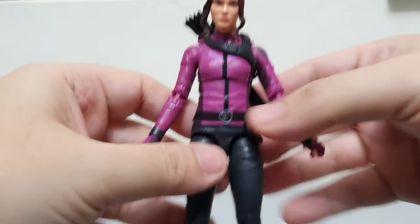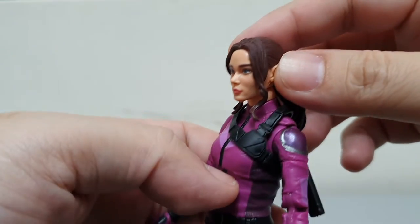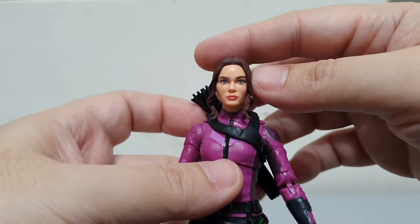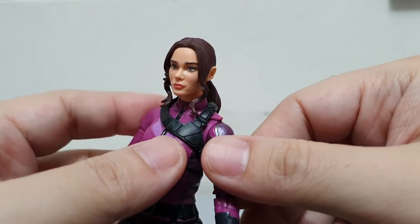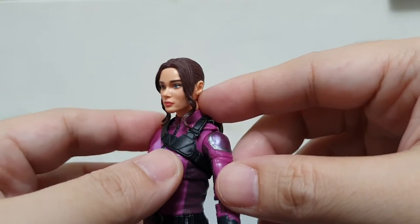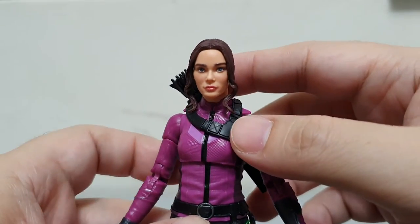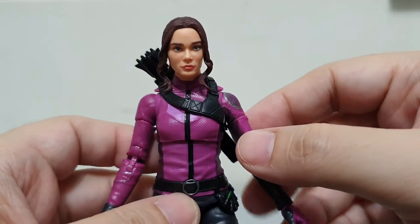Here she is up close — Hailee Steinfeld as Kate Bishop. When looking at the photos I wasn't really very impressed with the head sculpt, but seeing the figure up close you could see the semblance of the actress portraying Kate Bishop. Looks really nice. I feel Hasbro has been nailing it with this wave in terms of the head sculpt.